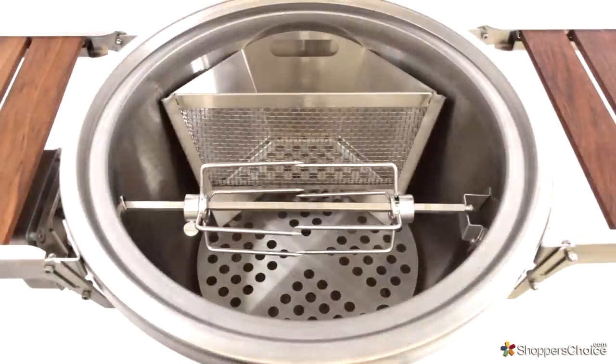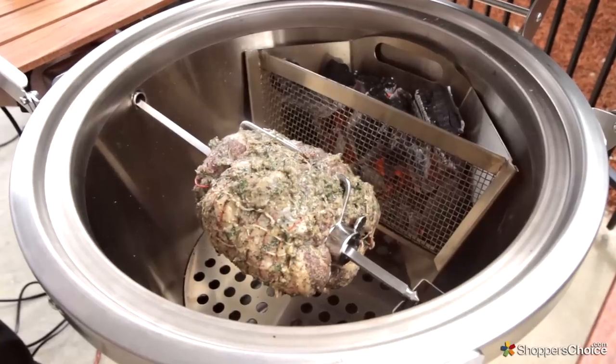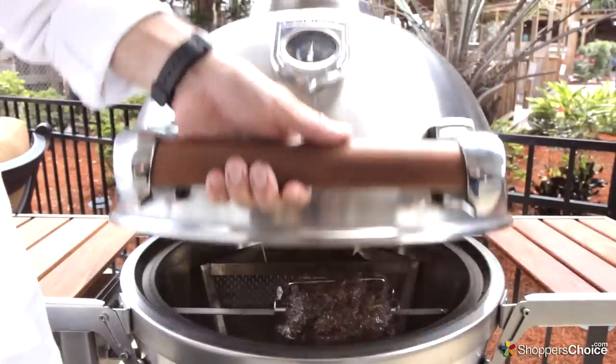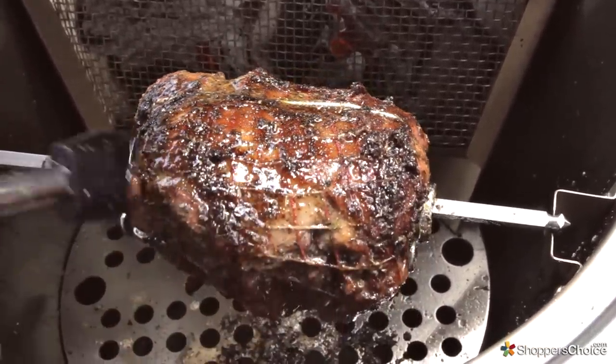For added versatility, Caliber offers an optional rotisserie kit and charcoal basket, which is something else you won't see on most traditional ceramic Kamado grills. These two items allow you to grill meat on a spit rod directly in front of red hot coals, which is arguably one of the best tasting ways to perform this task.